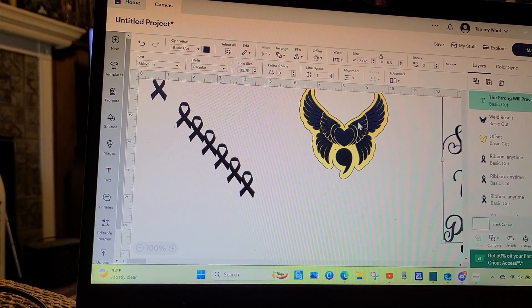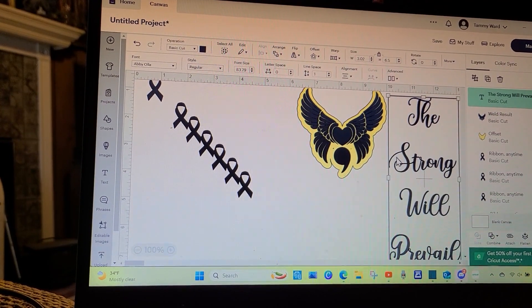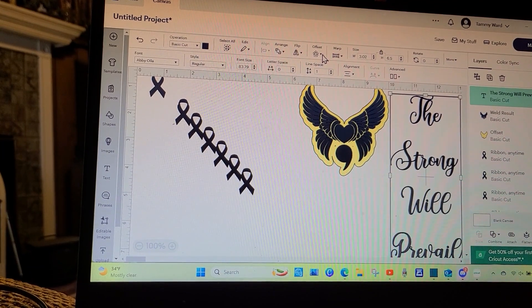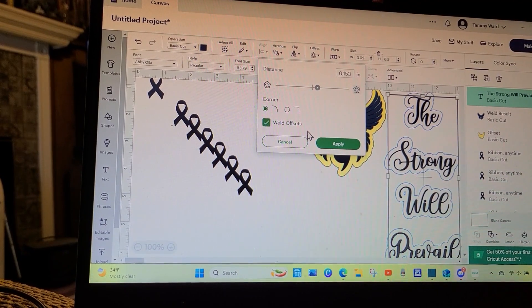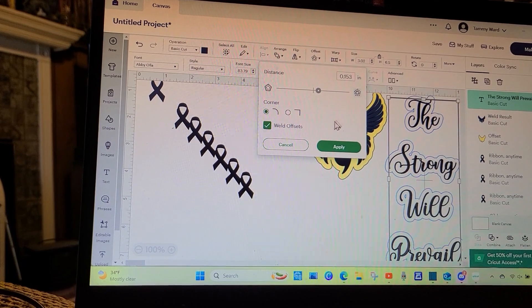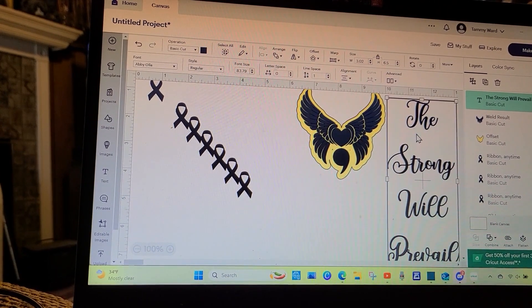This is the first time I've recorded anything like this using my actual program and trying to adjust and film it at the same time, so this was a little bit of a challenge for me. But I wanted you to see kind of what I did.